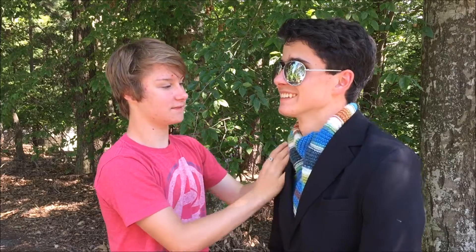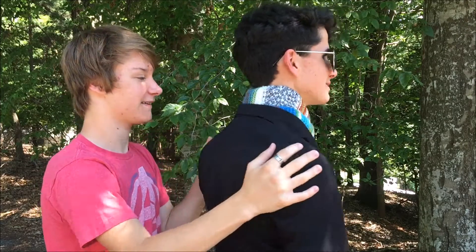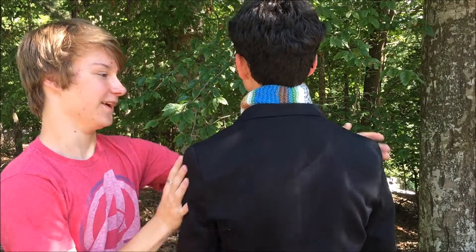You just gotta pull it up a little bit, make sure it's — that's the trademark look right there on the back.